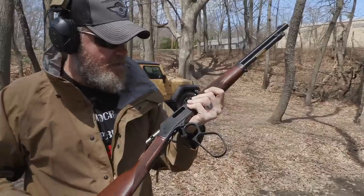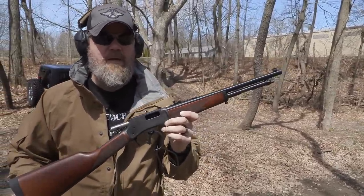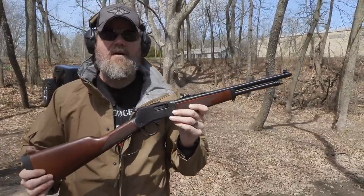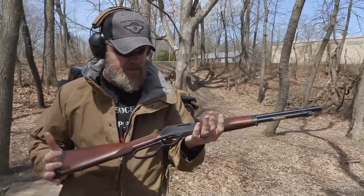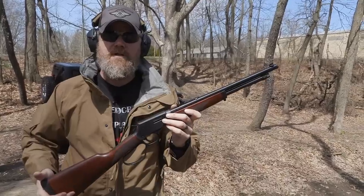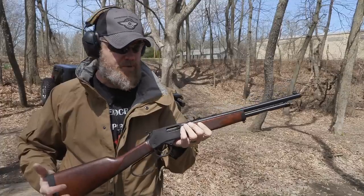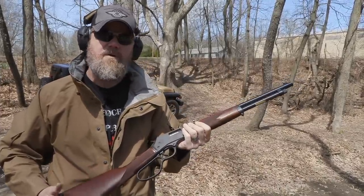You can put eight aimed shots on target very quickly, and there are people far faster than me using lever actions. These would have given an 1880s-era Dianne Feinstein a heart attack, much like an AR-15 does today — they were the assault weapons of their era. The original Henry rifle was used during the Civil War and gave a real advantage to whichever side was using it. A lot of fun — let's load up some more ammunition and do some more shooting with these old girls.